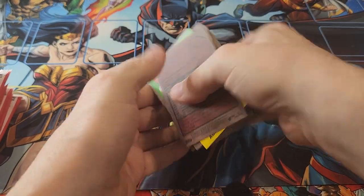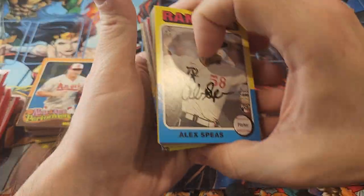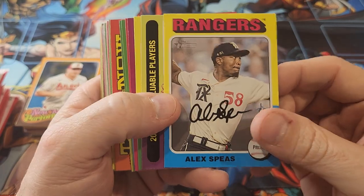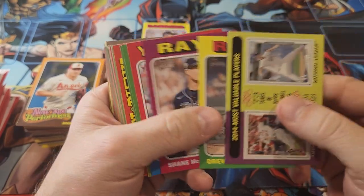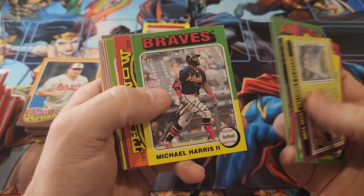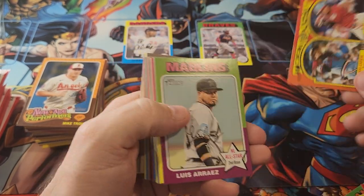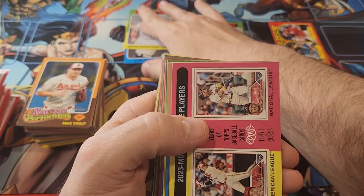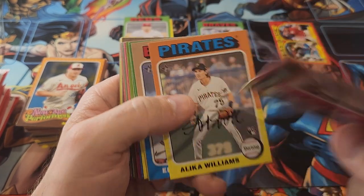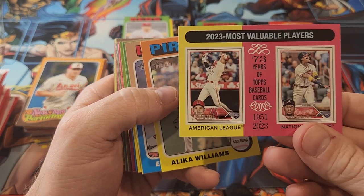There should also be two white border cards in here — one every 12 packs. I'd like to find a Ronald Acuna or an Ellie. I'm going to be setting rookies in a pile by themselves, players I collect in their own pile, and an insert pile as well. This card does have Ronald Acuna on it so I'll set that back there, being a Braves faithful.